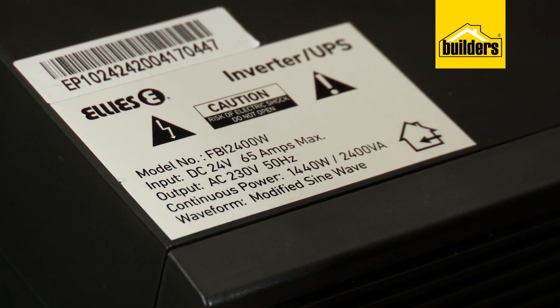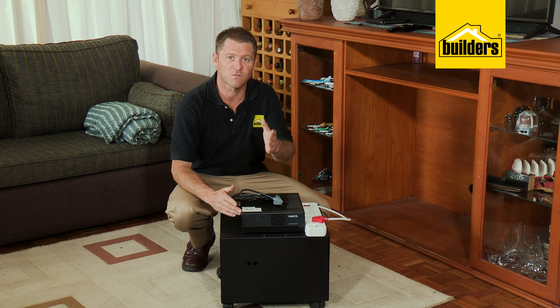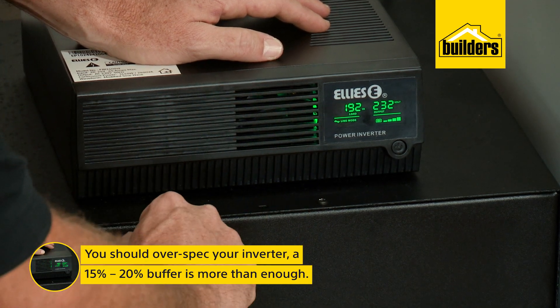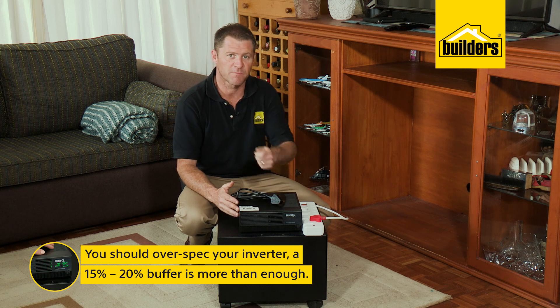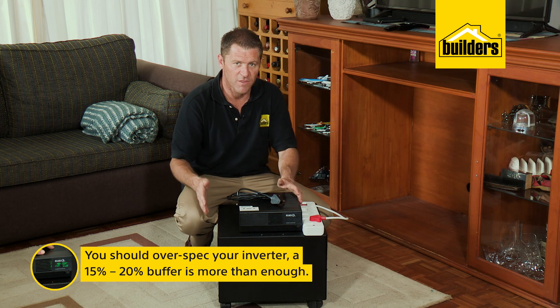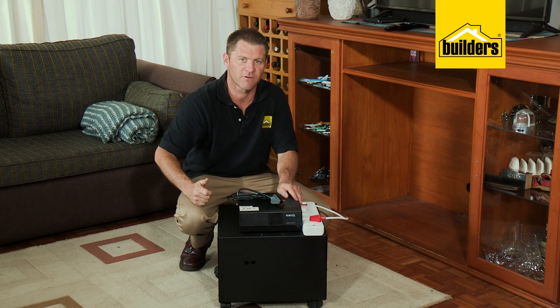This inverter is rated at 1400 watts and we're not even close to overloading the system. If we do, it has built-in protection. It's also advisable to over-spec your inverter slightly to prevent running it at maximum power for extended periods. A 15 to 20 percent buffer is more than enough — on this setup that means we can comfortably draw 1100 watts.